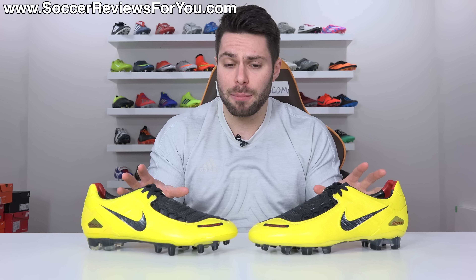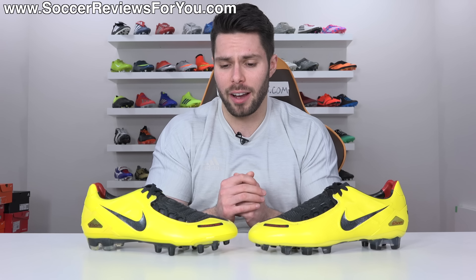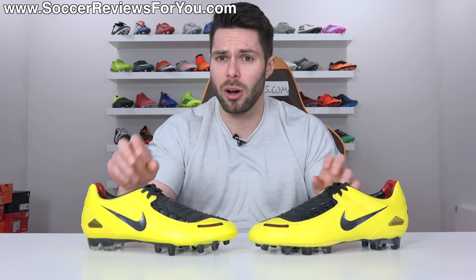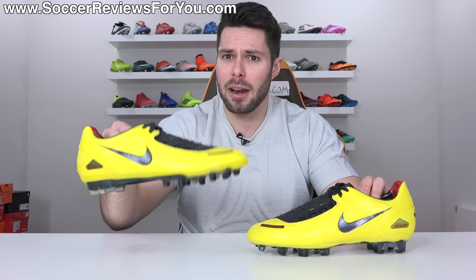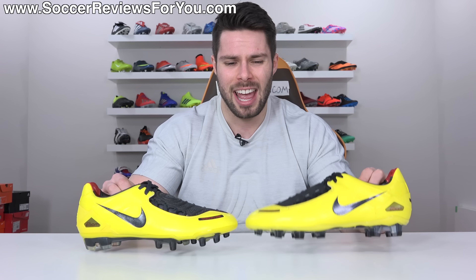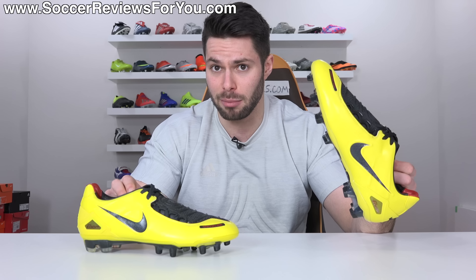I challenge you to find a more detailed string bag review on the internet. As for the boots themselves, the upper is almost a one-to-one remake of the original. There are some very small differences that I'll point out, but for the most part, if you had a pair of original Laser Ones and you get the remakes, they're going to fit and feel surprisingly similar.